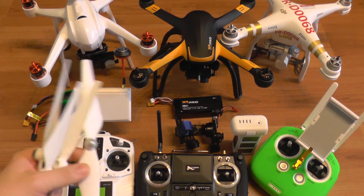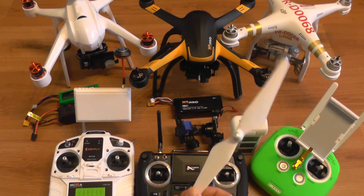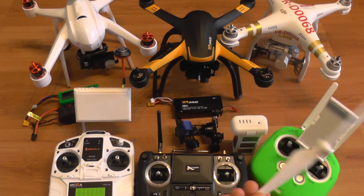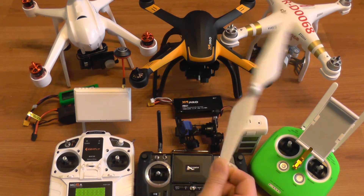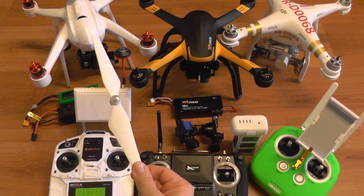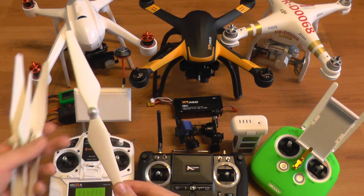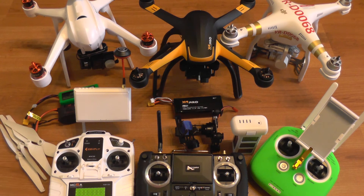Interestingly, all three quads use the same props. You can use DJI props on the Phantom 3 — as expected — but they also work on the Hubsan X4 and the Mars 350. They all have similar motors and similar performance.